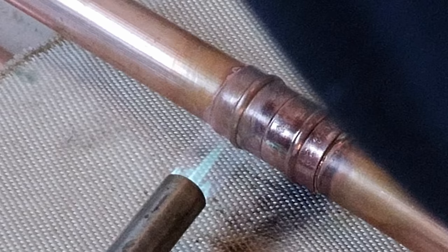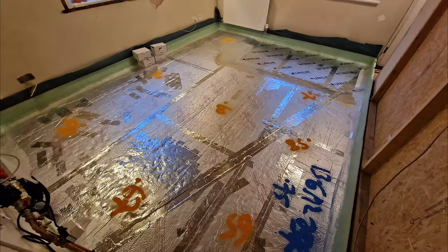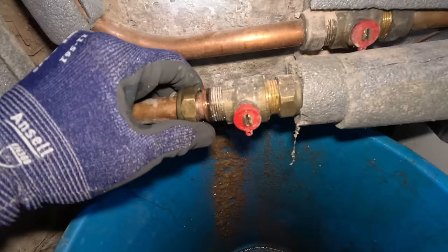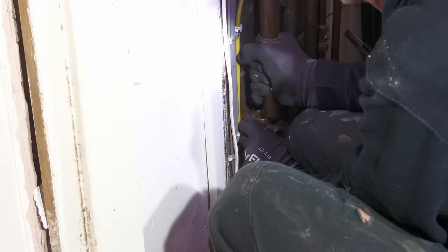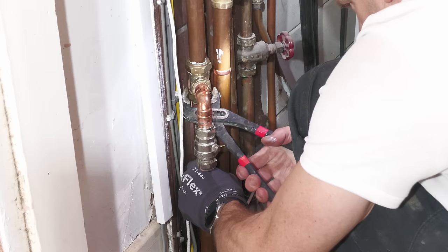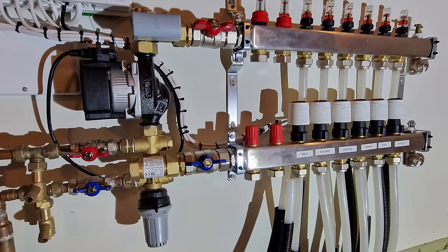I excavated a channel in the PIR and encased two 22mm flow and return pipes, initially just below the surface. Concerned that a 60-degree flow pipe might interfere with the underfloor heating pipe temperatures, I sunk them to about 50mm deep in the PIR and put a piece of 25mm PIR on top. After bleeding a radiator to reduce system pressure I drained the flow and return pipes, cut through them with a new 28mm pipe cutter, deburred after cutting, and connected them to the 28mm system with 28-to-22mm compression reducing tees.